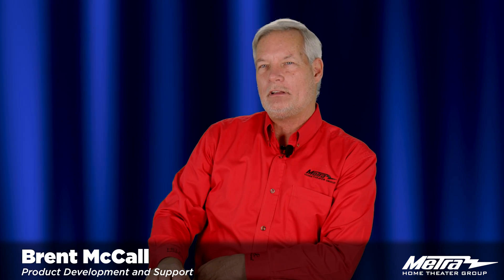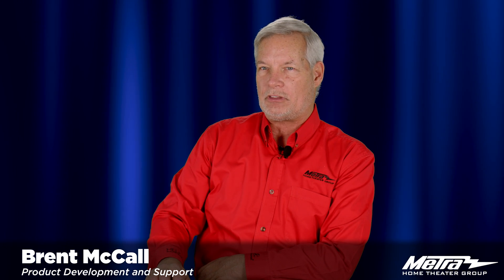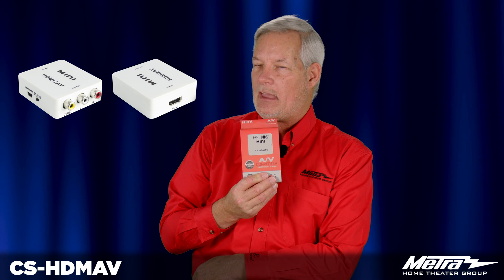Hello, my name is Brent McCall and I am a part of the Metro Home Theater Group technical support and product development team. Today I'm going to introduce you to our HDMI to AV adapter, the CS-HDMAV.